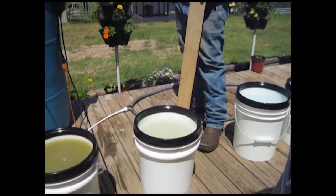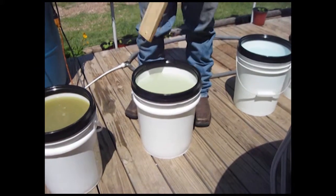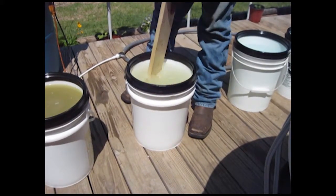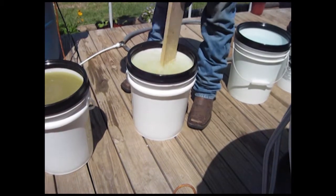I don't fill it all the way — I fill it up about 90% of the way to avoid spilling. When you do your second bucket, make sure you rinse your mixing paddle really well so you don't get any part A into part B. That's very, very important. Then just stir that one up and mix it really well.